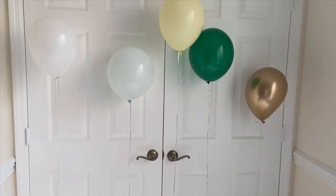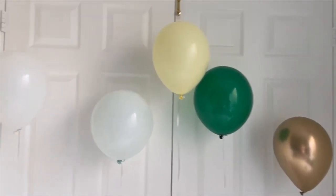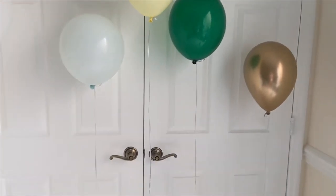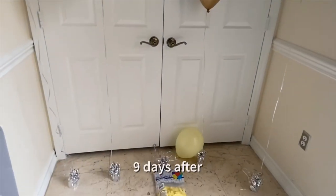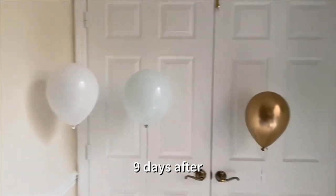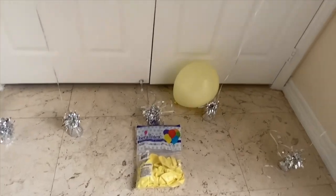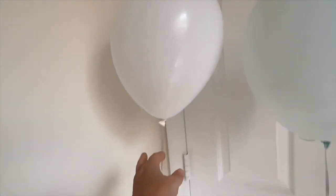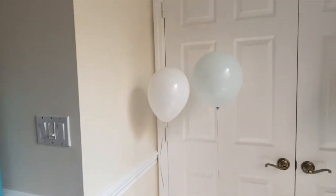A week after — they're still there. All five are still good. Today is September 12th and I came in the morning and saw that the yellow balloon is out. Still, it's a very good result. I see the white Qualatex balloon — it's been two weeks. I think by the end of the day it's going to be down as well.